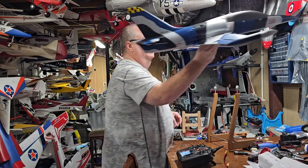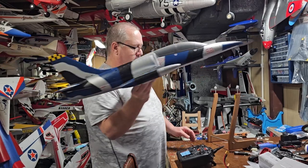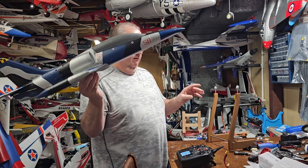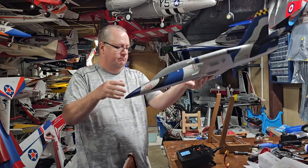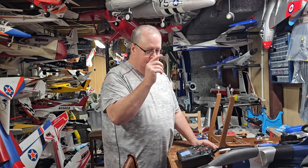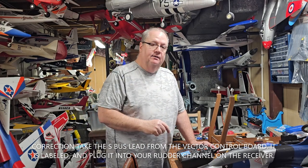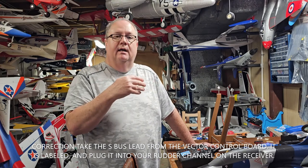Whenever you toss the plane, these little planes — don't just toss them forward with a little chunk. Give it full throttle and throw the thing. You don't have to run forward like I've seen other people do; just give it full throttle, a nice upward chunk, and she should lift right out — no problem at all. So in review: take your rudder lead from the vector, labeled 'rudder,' and plug it into your rudder channel on your receiver.